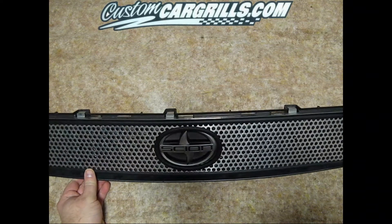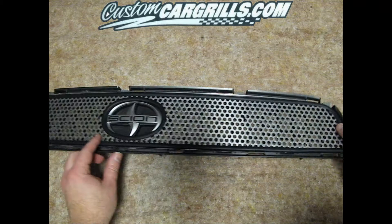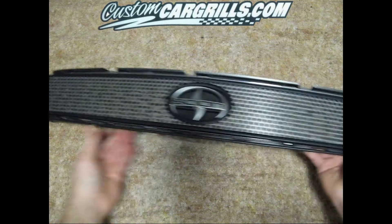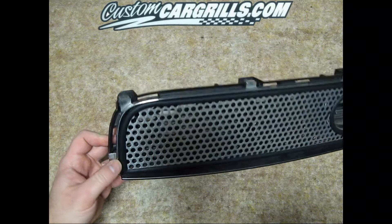Some of the logo will be covered up, more so on the top than on the sides. The bottom part should contour well to the bumper and show little to no chrome trim at all. There may be some very small gaps in between the rubber trim and the factory grill, but they should be minimal.